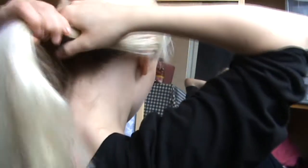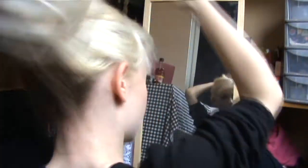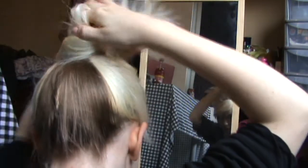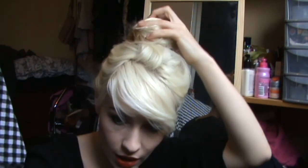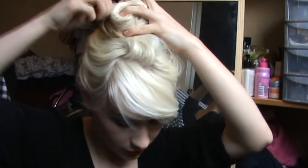To do a messy bun, I just kind of twirled it like that and let a few bits fall out. Let's do a high one — up here. Then get a spin pin and screw it in, and do one on the other side.